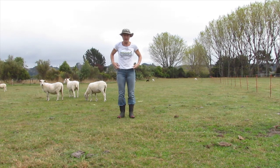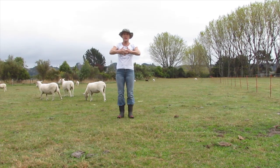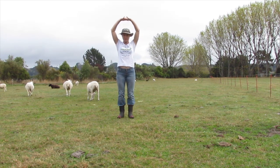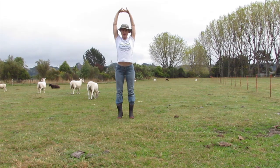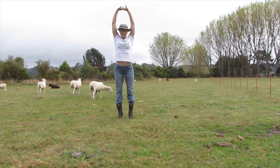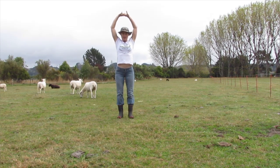We'll do palm tree — this is cabbage tree, whatever you like to call it. Hands interlaced together on your head, palms facing upward. Breathe in. Come up onto your tippy toes if you can, if your gummies aren't too stiff. This is a good balancer as well. Exhale. And breathe out. We'll do that one more time. And breathe out.